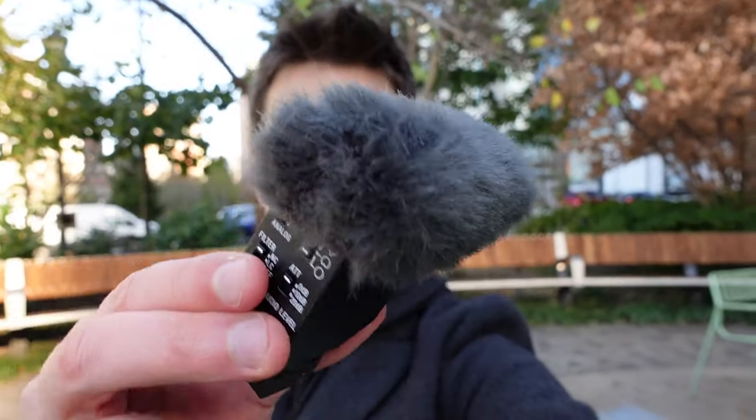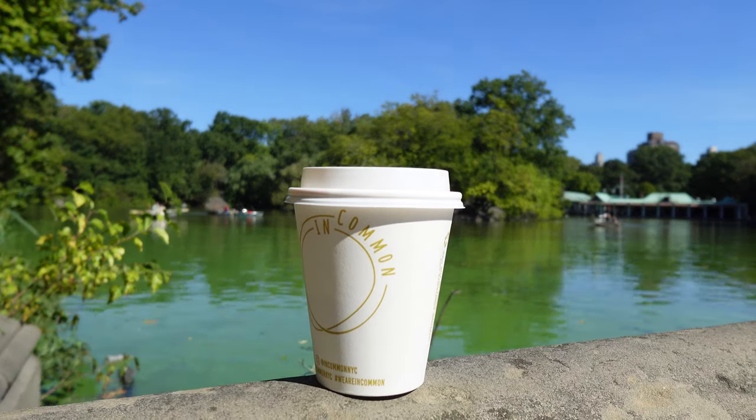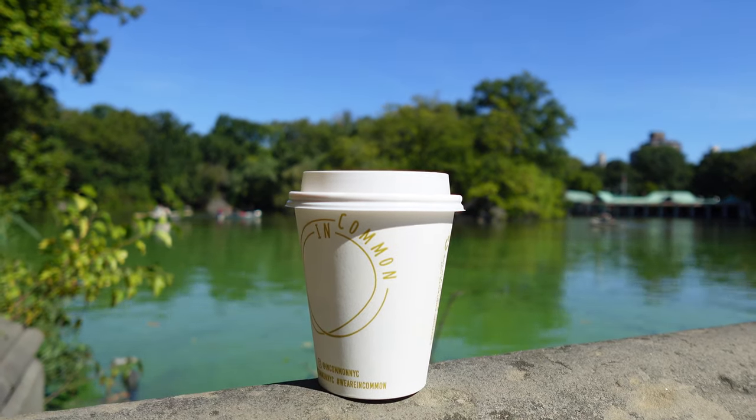These cameras are quite literally designed from the ground up for content creators, and a lot of the features Sony added speaks to this. For example, all three cameras feature a product showcase mode, where the focus will immediately snap to an object placed in front and center of the frame and then instantly return to your face as soon as it's removed. All three cameras also have a dedicated background defocus button, which lets you instantly blur the background of your video without needing to know anything about aperture or shutter speed.